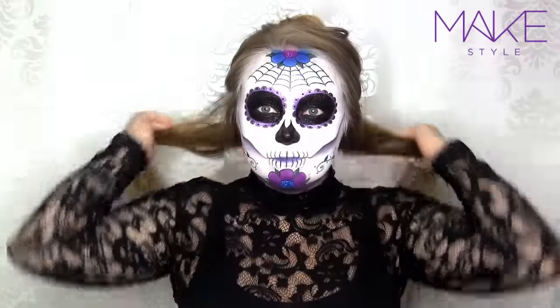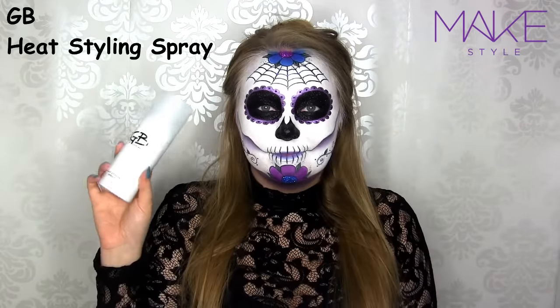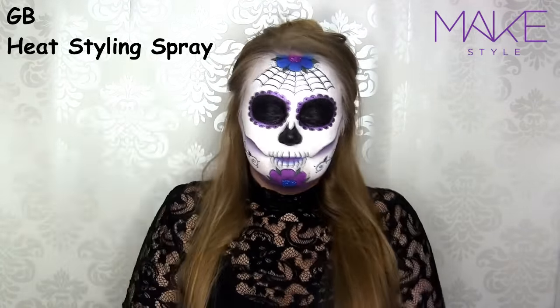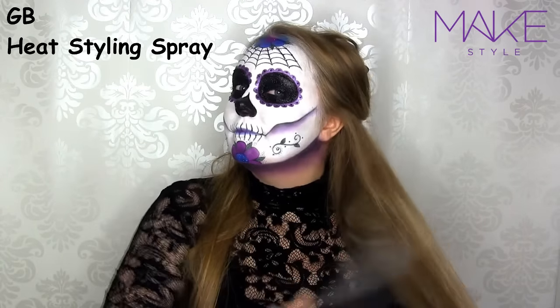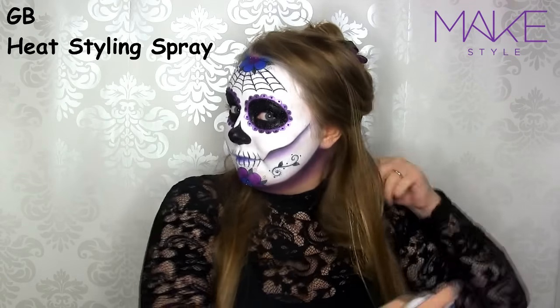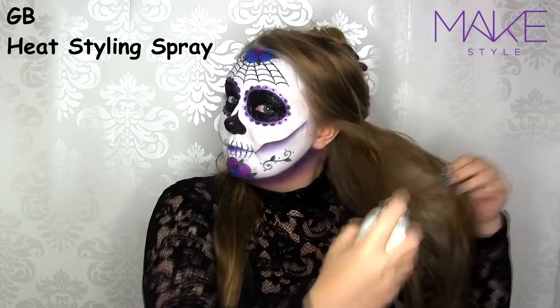Then I bring the bottom part of the hair to the front. Before curling your hair, you always want to go in with a heat protectant spray, and this is the GB Heat Styling Spray — I'm just spraying that all over. This spray gives hold and some shine, so it's a 3-in-1 product.